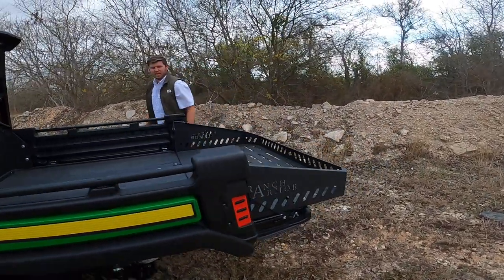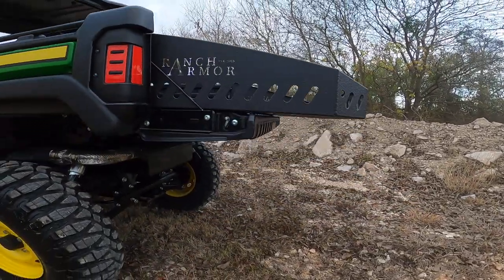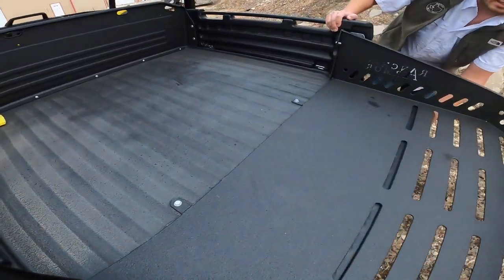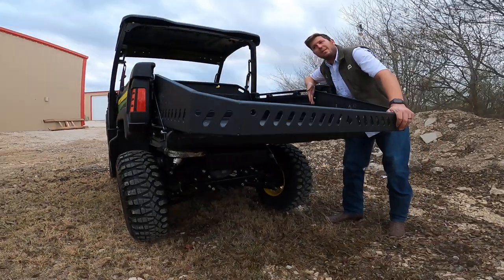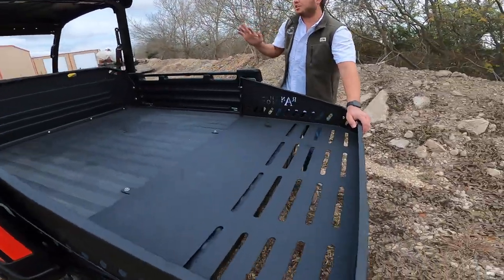It's the biggest bed on the market right there with the Ranch Armor bed extension. On this one, easy bolt-on — it does not rely on the tailgate for structure. We give you brackets that bolt in behind the factory bed latches: easy, no-modification install.